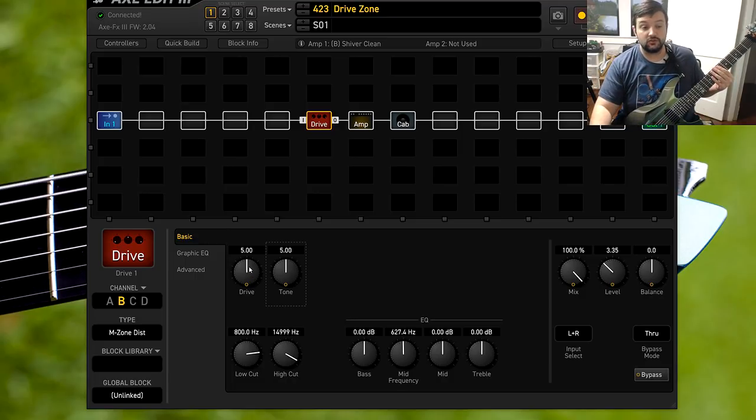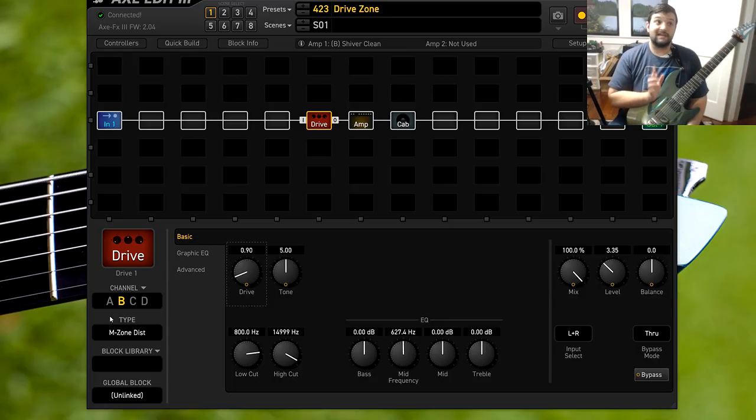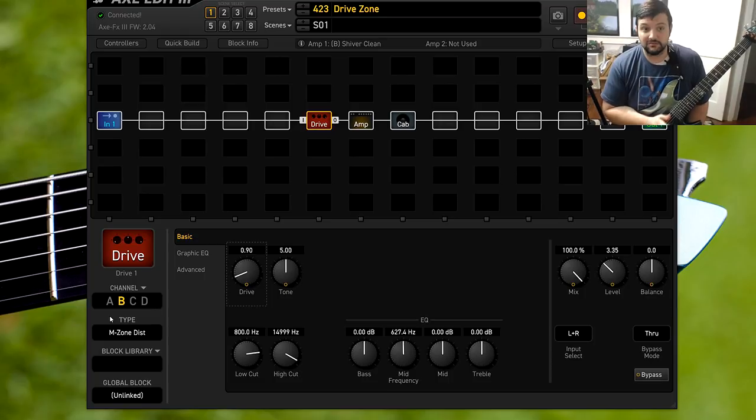Another thing that's different on this pedal is the drive. The drive goes insane quickly — it corresponds to the distortion knob on the real pedal. Just listen. As you can hear, once you get past one and a half on the Axe FX pedal in the M-Zone, it goes crazy and it's pretty much maxed out, which is pretty crazy.